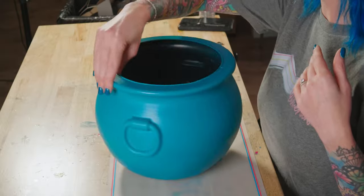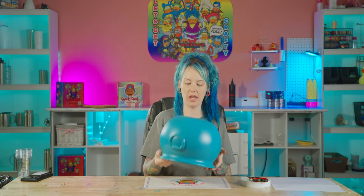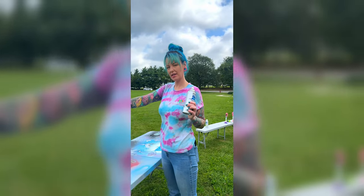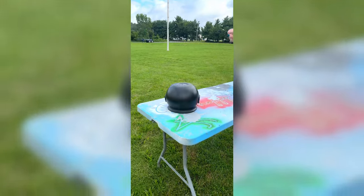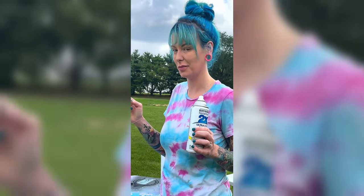This is a cauldron that has been sitting in our office closet for like two years now, filled with crap. I took it outside, painted it white first, and then painted it teal. So we're going to try to paint this cauldron another color — I want to do it teal, so I'm going to paint it white first and hope it comes out good.